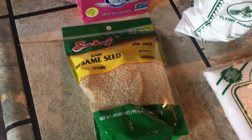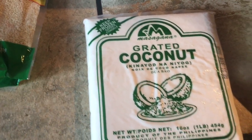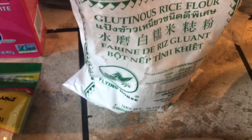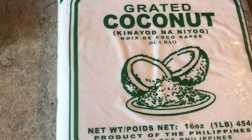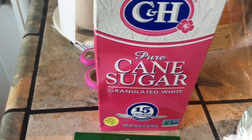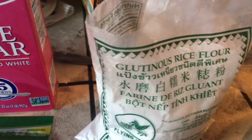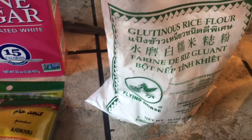Hello, today we're going to make palitao — it's a Filipino snack or merienda. We'll start with glutinous rice flour, or we're going to make it into galapong by mixing it with water. We have grated coconut, sesame seeds, and sugar.